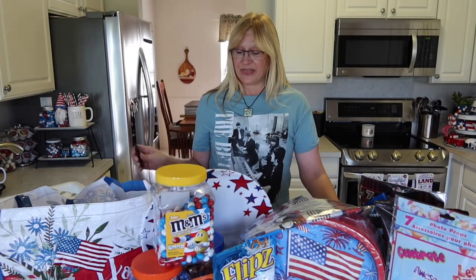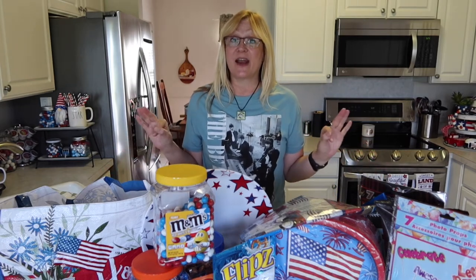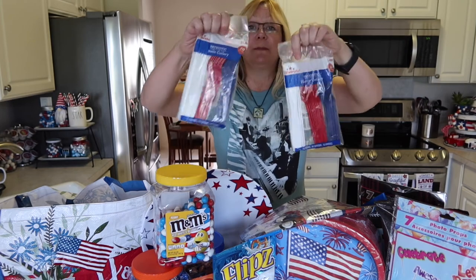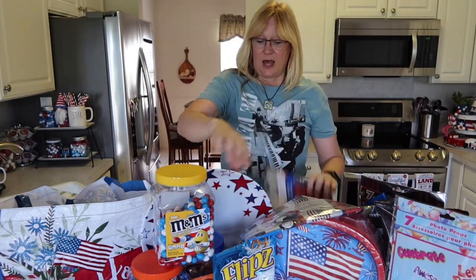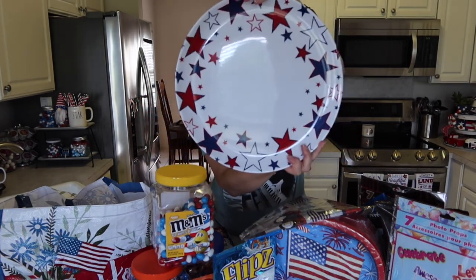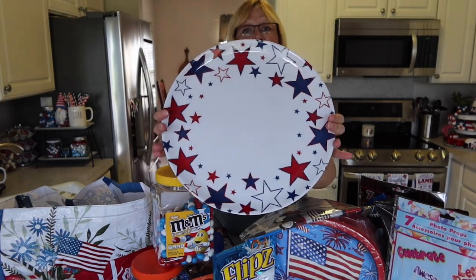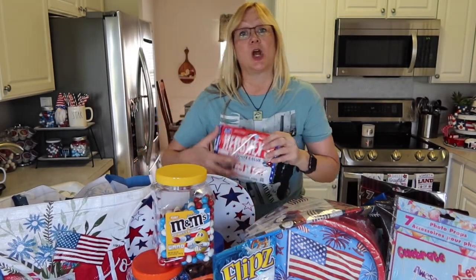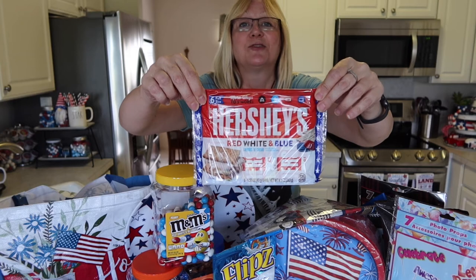I thought I was done with my picnic haul, but then I went to Walmart and found a few more things. First, some red, white, and blue cutlery — there are 30 pieces in each pack and they were $1.48 each. I also found a really nice platter for $3.98 that'll be great for placing hors d'oeuvres. And I found Hershey's red, white, and blue candy bars to add to my charcuterie board — I thought those were really neat.